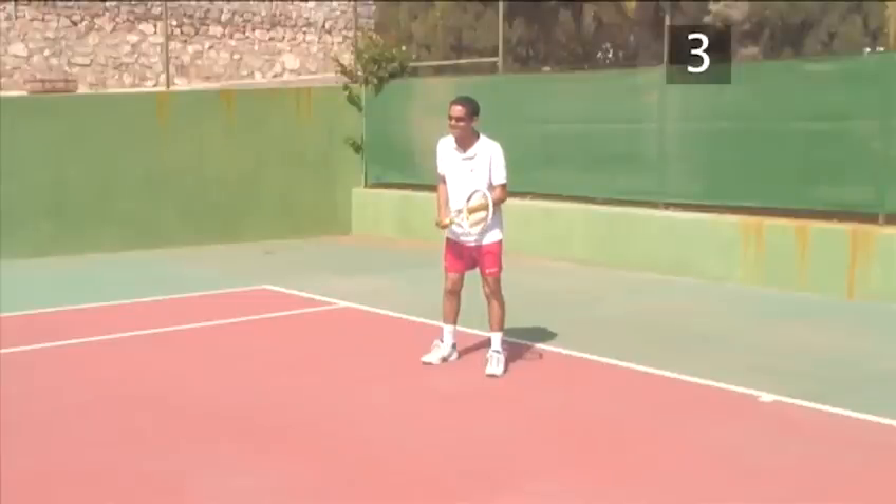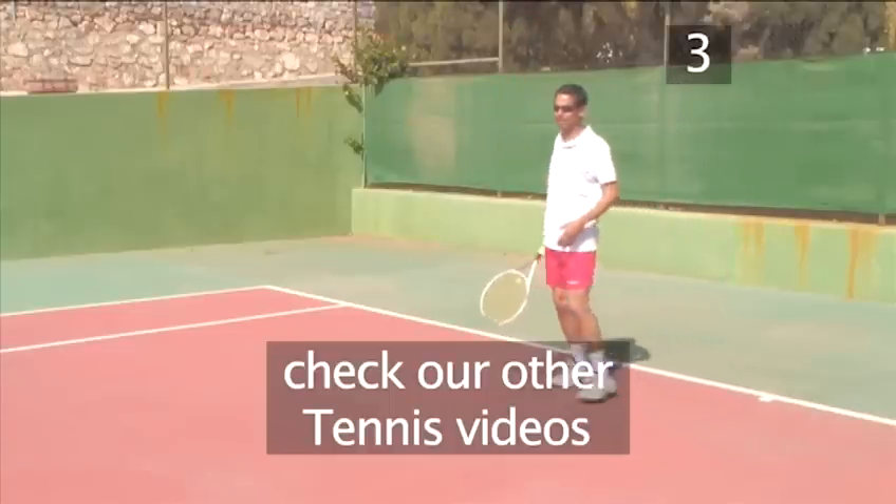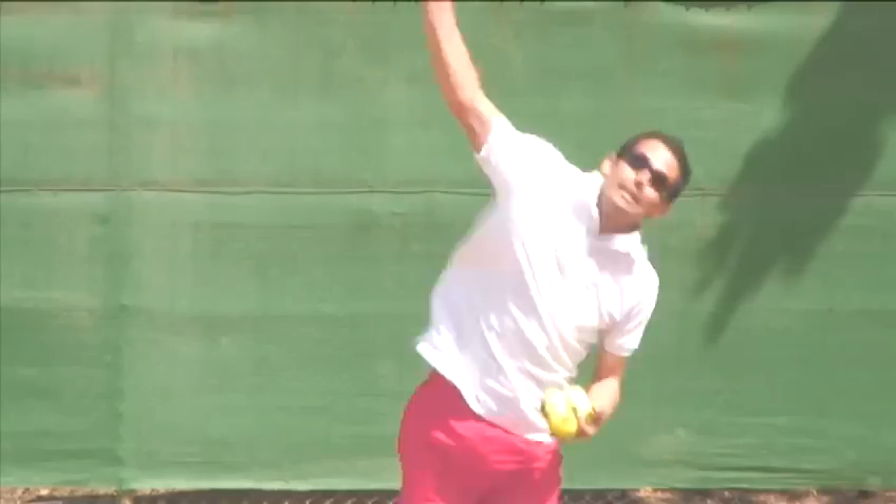Once you have got the hang of using the one-handed backhand grip, try some of the other shots explained in our VideoJet Tennis series.